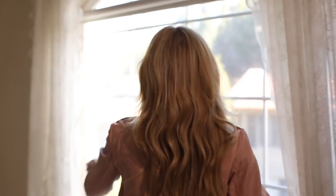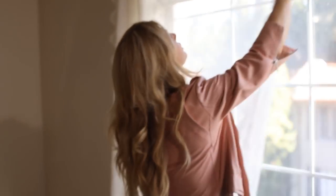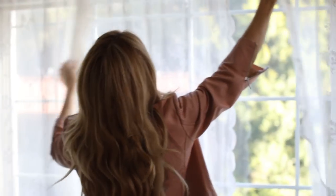The third thing I do is find a window. A window is pretty much my go-to for shooting the wedding dress. Every now and then you'll see me doing it against a painting, wall, or chandelier, but 95% of the time I'm shooting it against the window and it's going to be backlit.